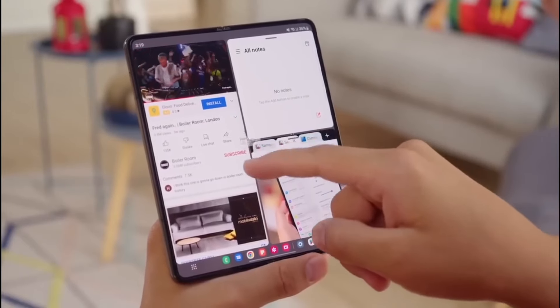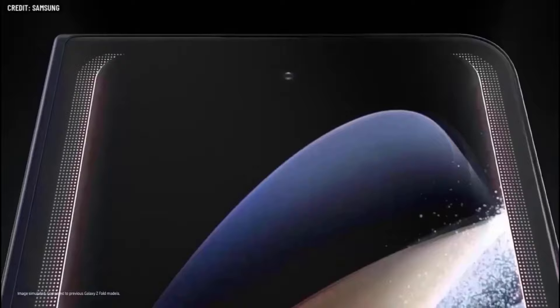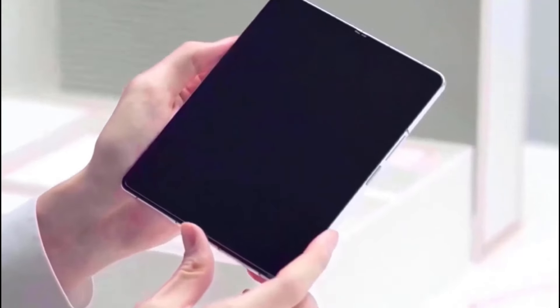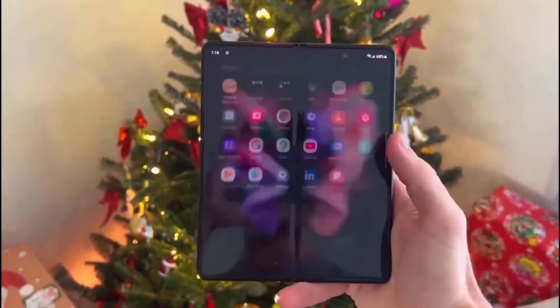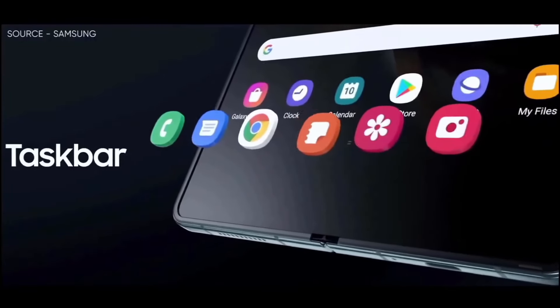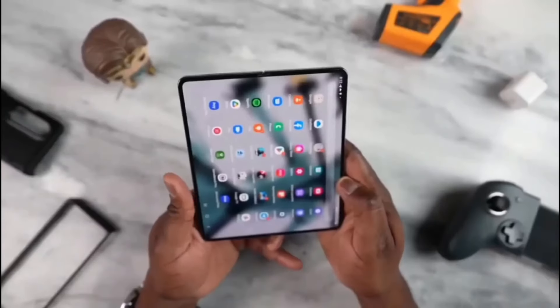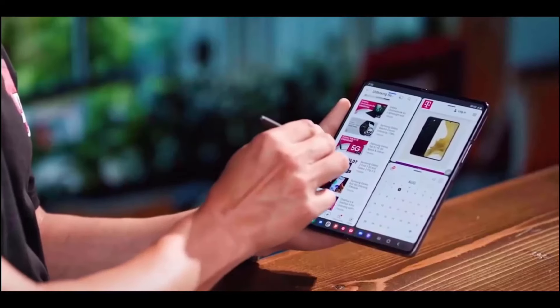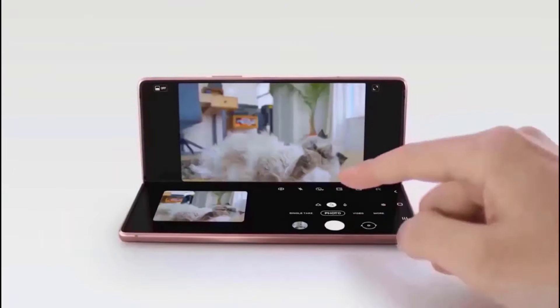The Samsung Z Fold 6 and Z Flip 6 are expected to be unveiled at Samsung's Galaxy Unpacked presentation earlier this year. People have high hopes for these foldable phones because of reports that have been circulating. This is Samsung's opportunity to establish a new benchmark for flexible technology. The OnePlus Open and Google Pixel Fold presented serious competition for the slight update that was the Galaxy Z Fold 5 from the previous year.